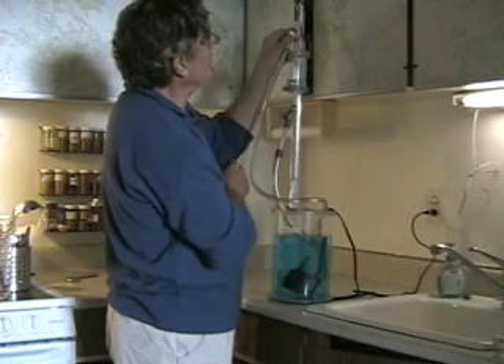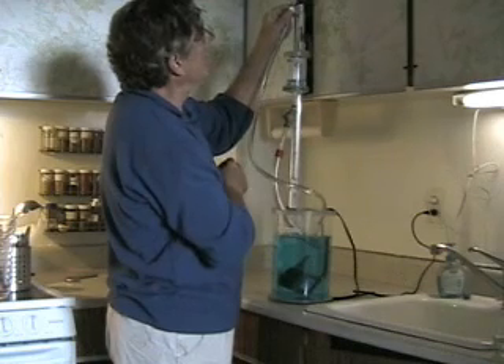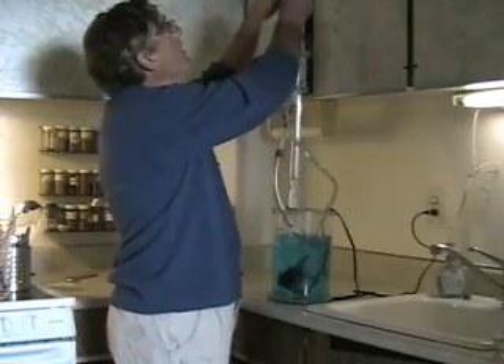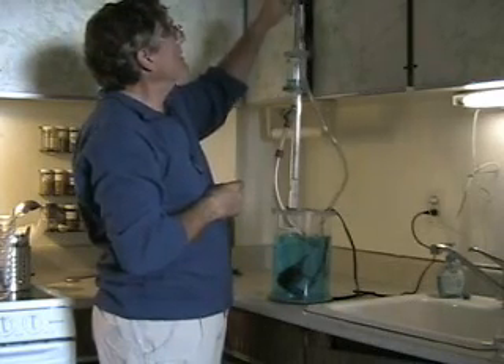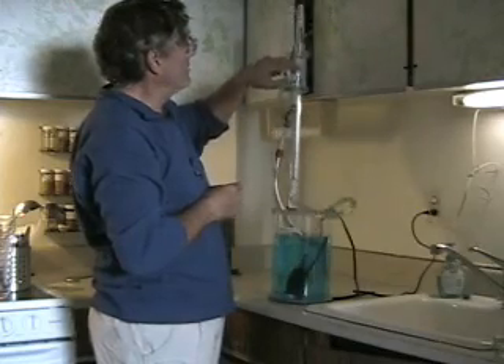We get to a certain point where there's no flow — this point here. So at this point in the system there's actually zero pressure in the line. If I keep going up higher, air will be sucked into the line, as you can hear now. And if I come back down, we're back to zero pressure, and here back to positive pressure.